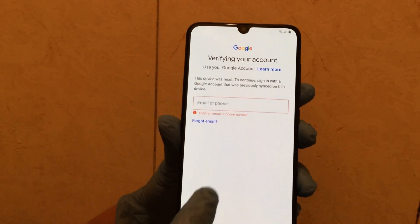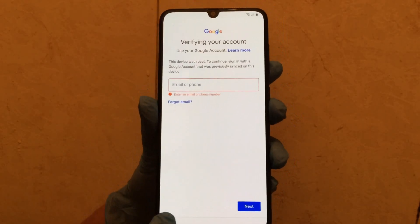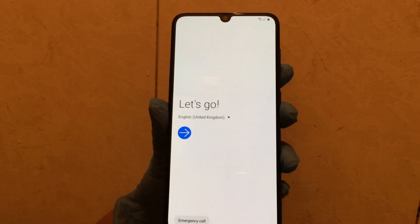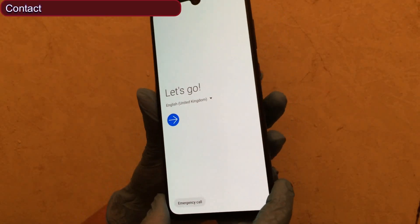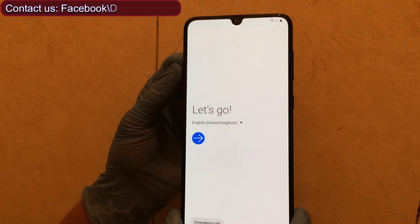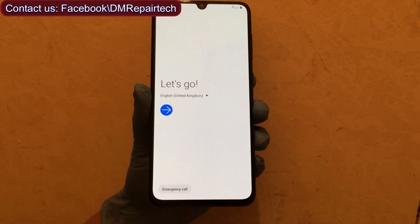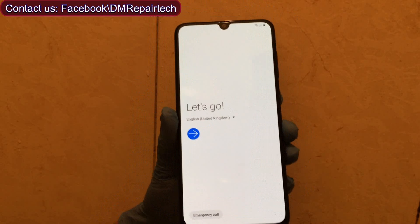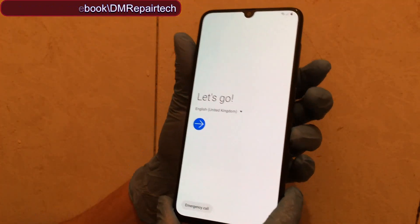Now it's showing — this device is locked and protected by a Google account. Go back. Now, this method does not need a SIM card inserted or a SIM card PIN code. No SIM card is needed for this method. Just refresh and try to make a screenshot three times.